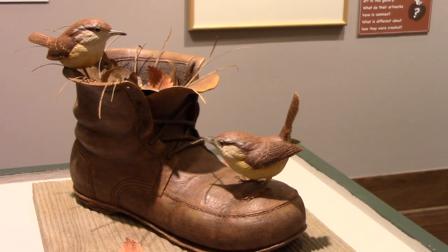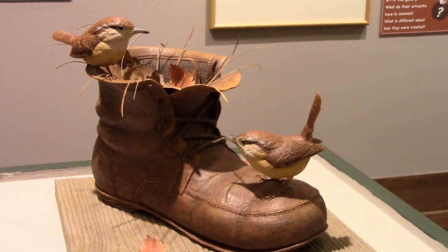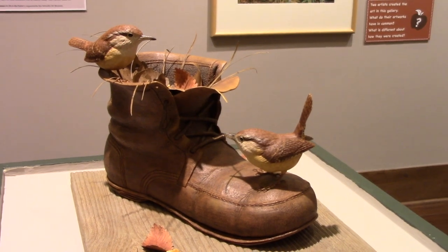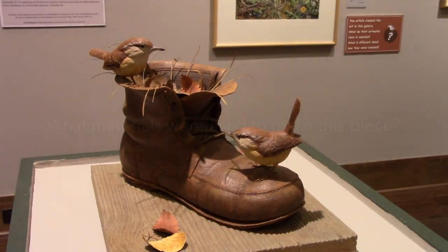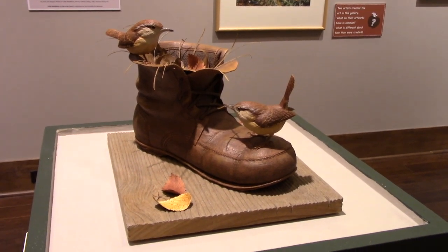They seem a little relaxed. I'm able to put the birds in almost a triangular position, and it keeps your eye centered on the piece and brings you around back to the center again. Everything is carved from wood except the leaves. The leaves are made out of brass, and the grasses as well.